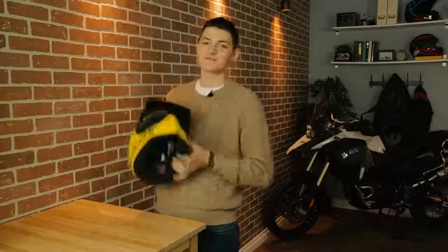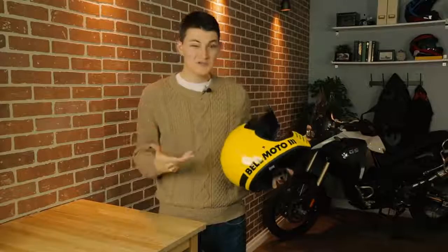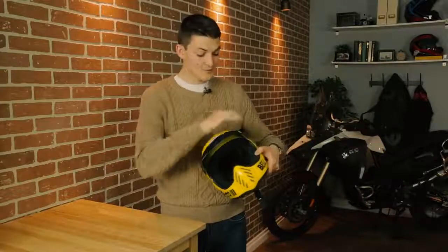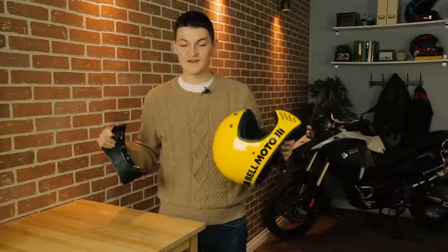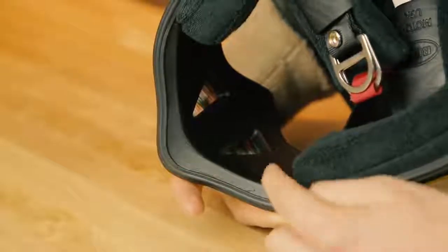Throwback helmets are usually rubbish. A lot of manufacturers take vintage style as an excuse to use outdated designs, which sucks because helmet construction has come a long way since 1970. The Belmoto 3 is different. This fiberglass composite shell is proper 21st century light — 1,370 grams for a size large, which is pretty good considering it has a really chunky sun peak. The EPS foam is also very modern, allowing the Moto 3 to pass DOT and ECE standards while staying surprisingly slim. The EPS is even extended behind the chin bar, which is a nice contemporary safety convention.